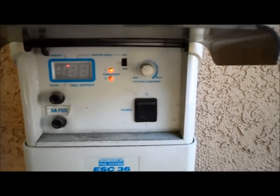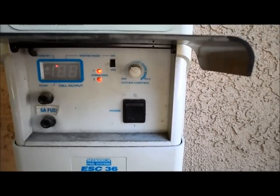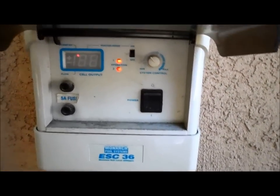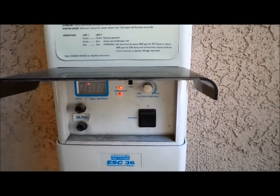This is the Ecomatic salt cell and this is the control panel for it. Right now both lights are red, which means that the cell is dirty or the salt level may be low. I'm going to go ahead and clean the cell and see if I can clear that, and I'll talk more about the salt cell when we turn everything on.